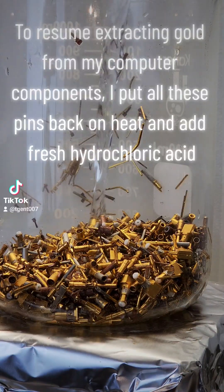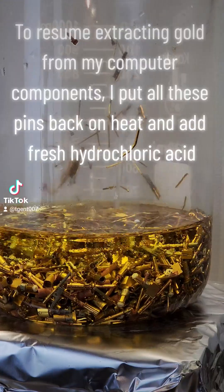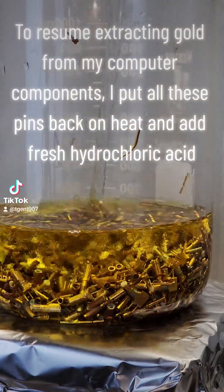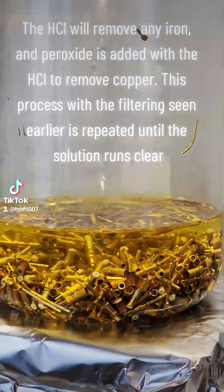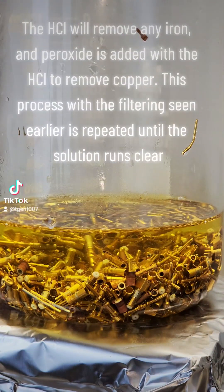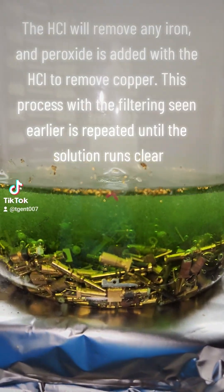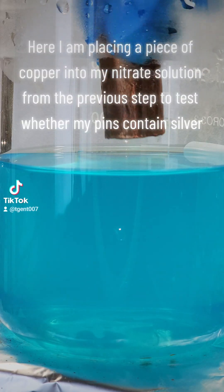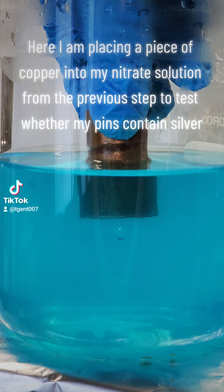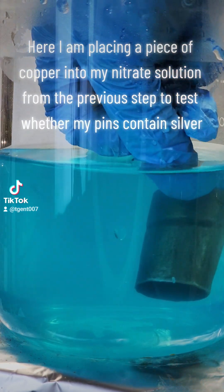To resume extracting gold from my computer components, I put all these pins back on heat and add fresh hydrochloric acid. The HCl will remove any iron, and peroxide is added with the HCl to remove copper. This process with the filtering seen earlier is repeated until the solution runs clear. Here I am placing a piece of copper into my nitrate solution from the previous step to test whether my pins contained silver.